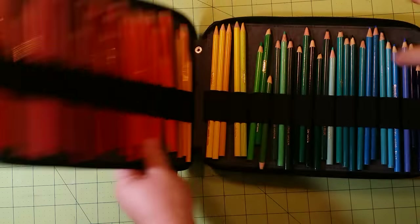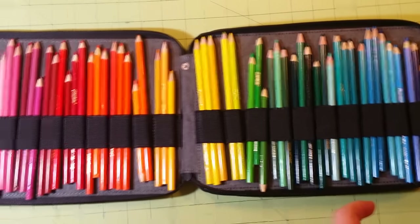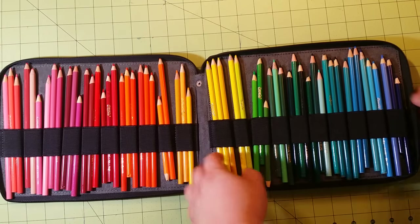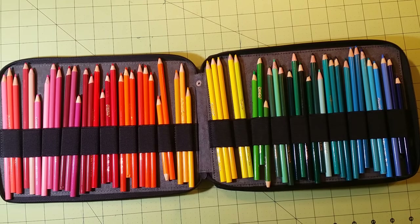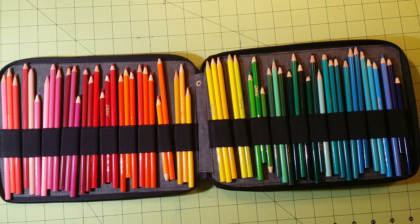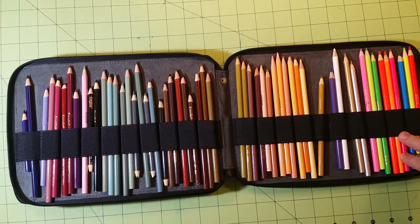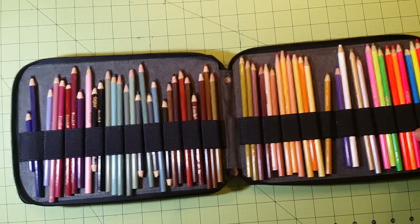These are my Crayola. If you cannot afford the expensive pencils, do not fret — I do some of my best work with Crayola. The only reason I would use other colors is because I want a softer lead or they don't have the colors I want. You can do fantastic masterpieces with Crayola; you just have to know how to use them.